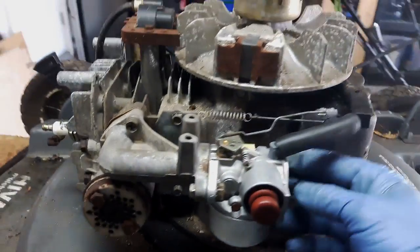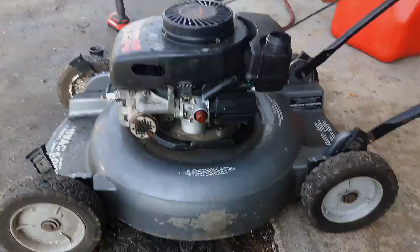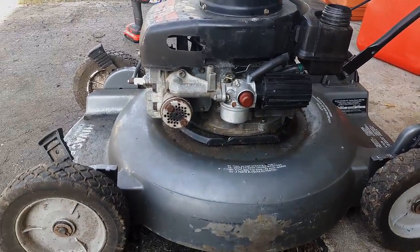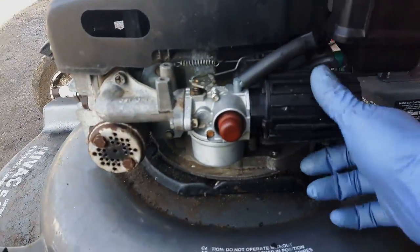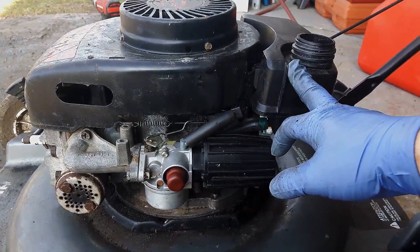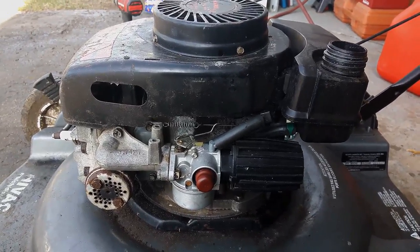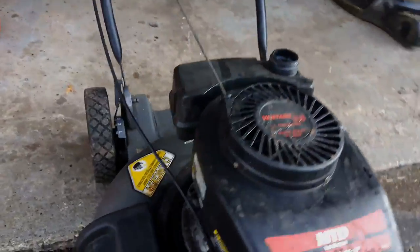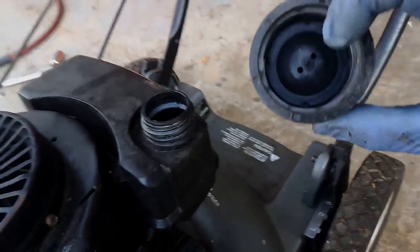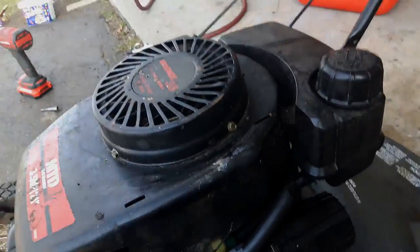I'll need to find the attachment for this new air filter setup. I've got pretty much everything back together — I got the new air filter assembly on the carburetor from my stash, cleaned out the fuel tank, let it dry out in the sun and it's bone dry now. I put some gas in here, just got to put the gas cap back on. I've got a bit of an issue with this gas cap, I might need to find another one.